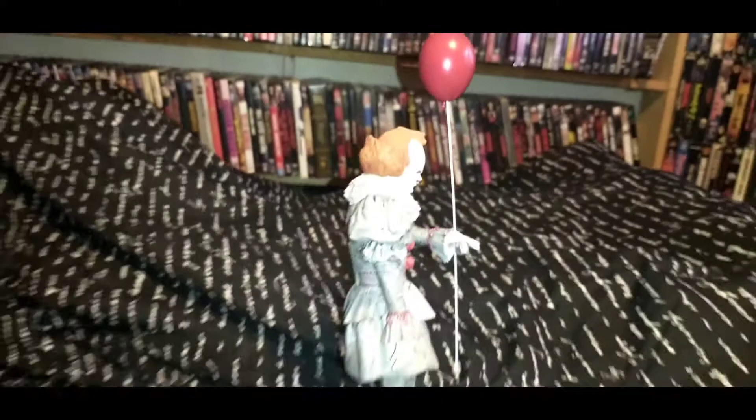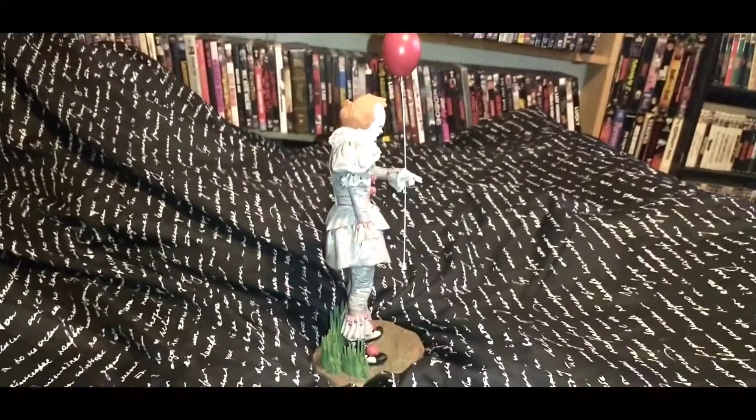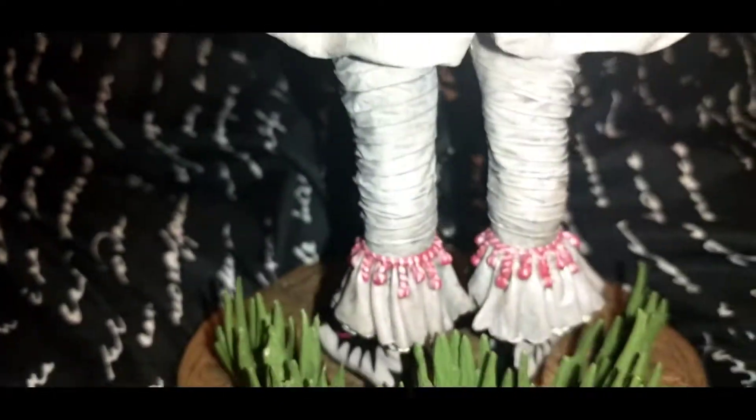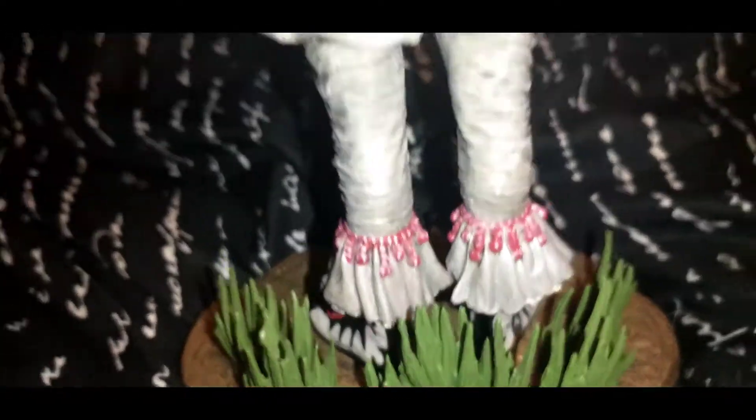Here's your side view of it. Another fine job from Diamond Select Toys on this stuff — they're becoming kind of like the go-to company for dioramas. On the back, just as good on the details, right down to the grass and the dirt. This thing is going to run you probably around $50, I believe.